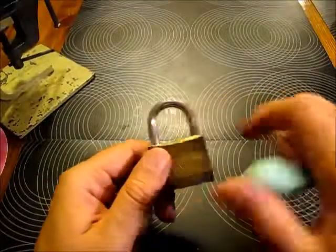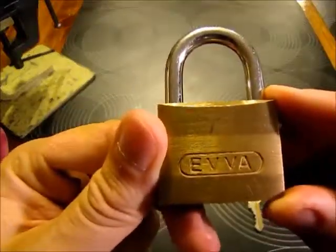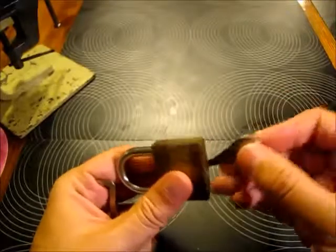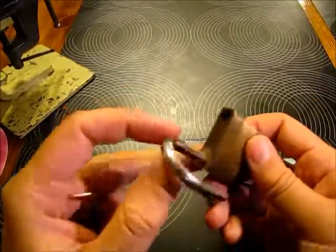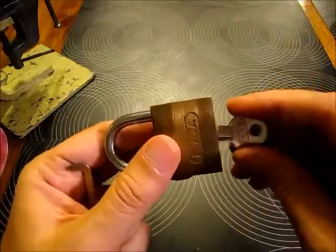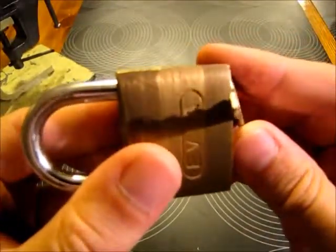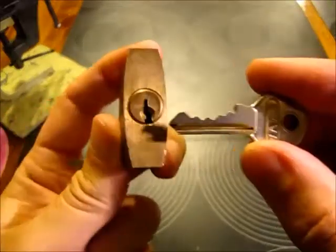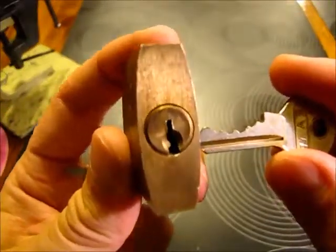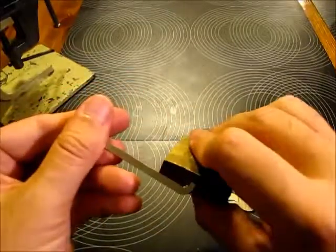The next padlock we're going to pick is this EVA padlock. It's a five-pinner, works beautifully, with only one locking pole on one side. The keyway is rated a nine — it's nice, not that easy — and as simple as it looks, it's not.